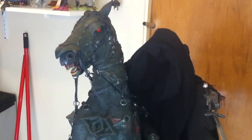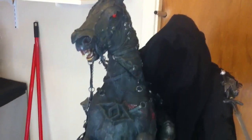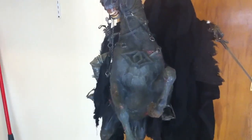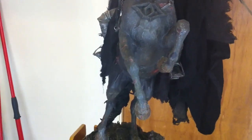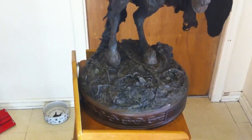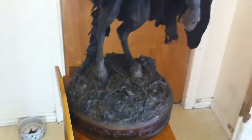This guy's pretty tricky to put together. It took me quite a while. He's got a lot of robes, a lot of futzing that needs to be done to get things to look okay.